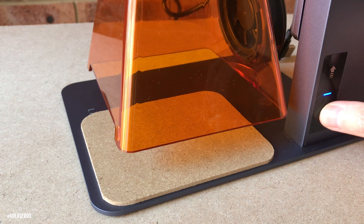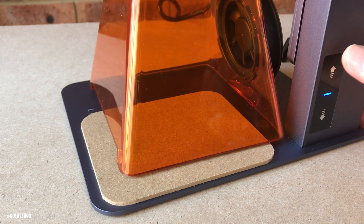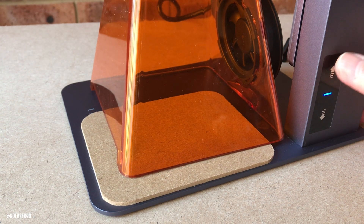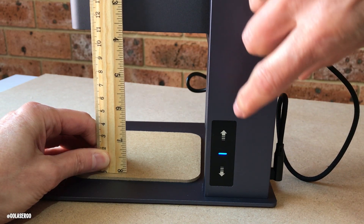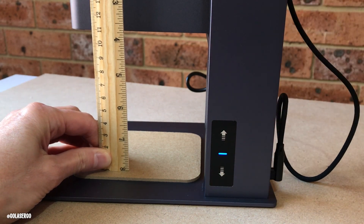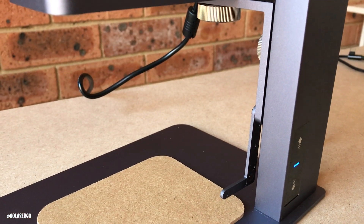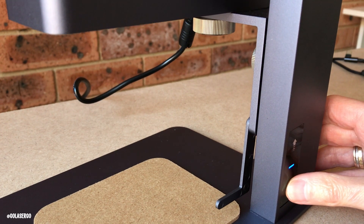There are three ways to focus with this machine. The first is with the shield on — place your material in a corner and press the down arrow until the shield hits the material. The second involves removing the shield and using the included ruler, pressing the up or down arrows until you're 11 centimeters from the material. The third method uses the ranging rod: flip it down and use the arrows to move the machine down until it touches the material surface.